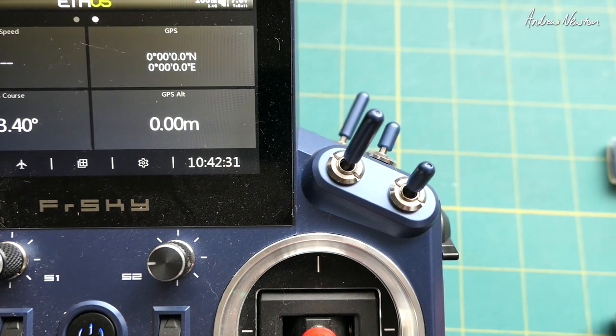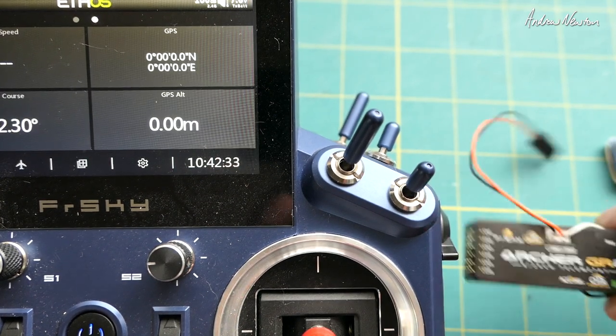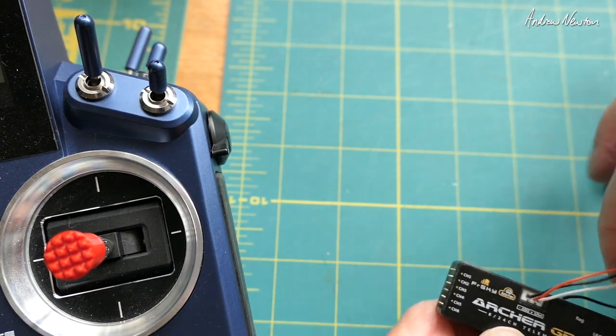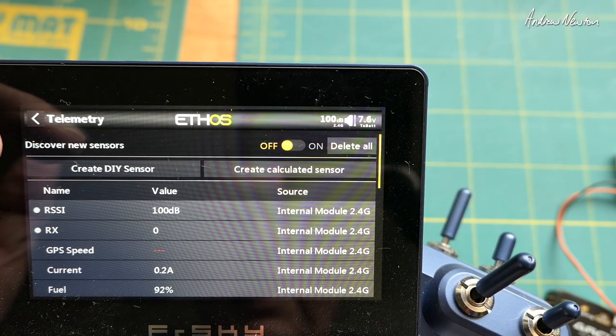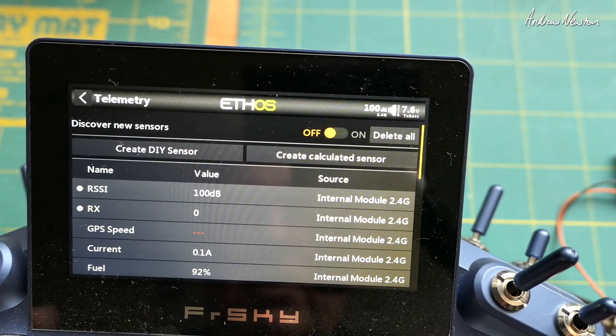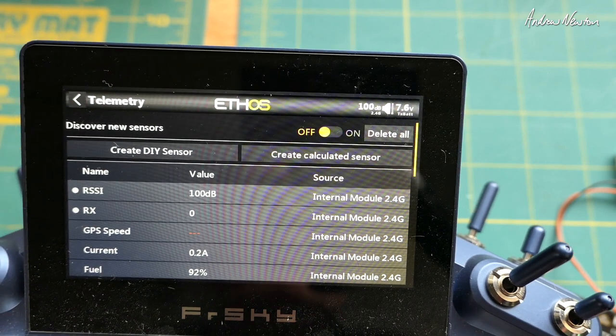So to summarize: all you basically do is plug the GPS sensor into the SmartPort, go to the telemetry page and turn on Discover New Sensors, then go to your display page and choose which sensors you want to display.